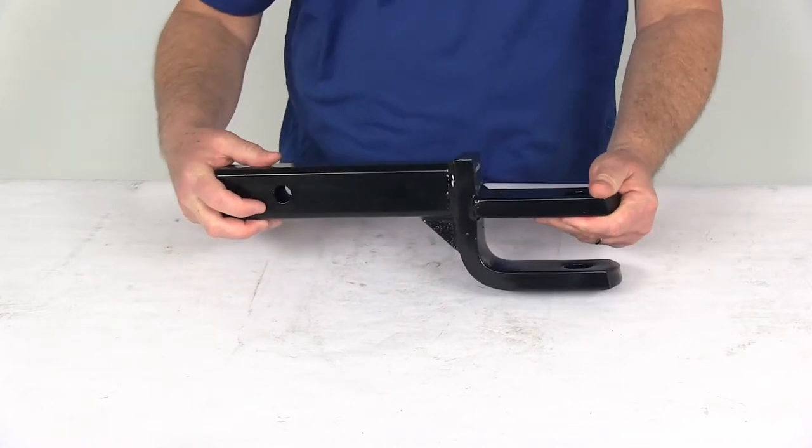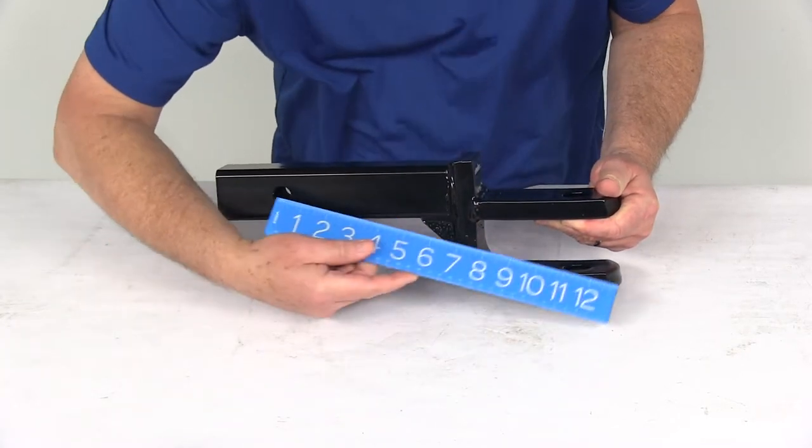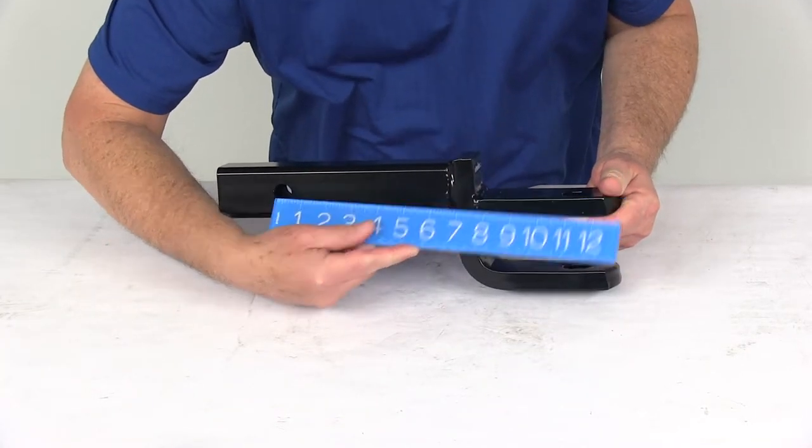I want to measure the length from the center of the hitch pin hole to the center of the clevis hole or ball hole. Putting a ruler on that center to center, it's right at 11 inches.